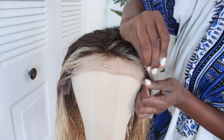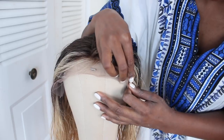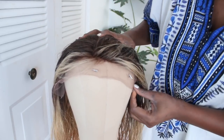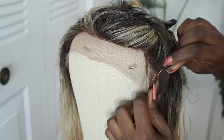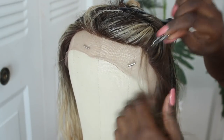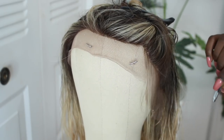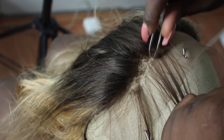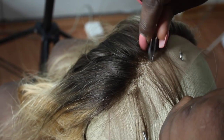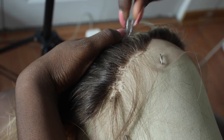Now we have to customize the frontal. We have to pluck, pluck, pluck, pluck, pluck. I had my sister come help me do this. Basically you just have to make sure you're plucking and taking hair out of the front in a systematic manner. I've watched a lot of great videos on how to do this — I'll leave the link down below. It'll take a long time. I'm going to show you the process and how much hair came out. Yeah, a lot of hair.